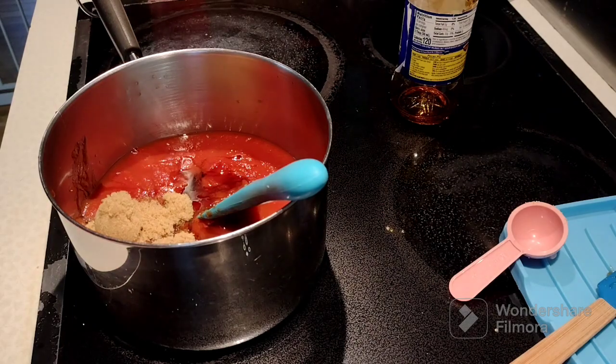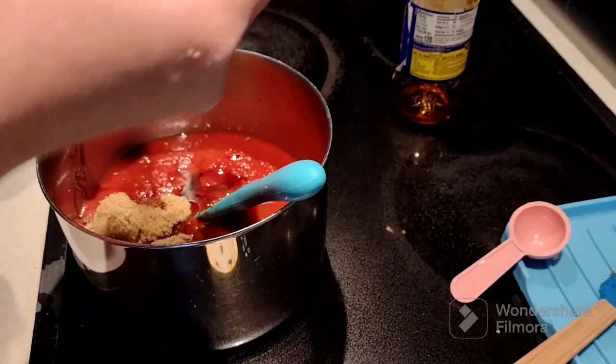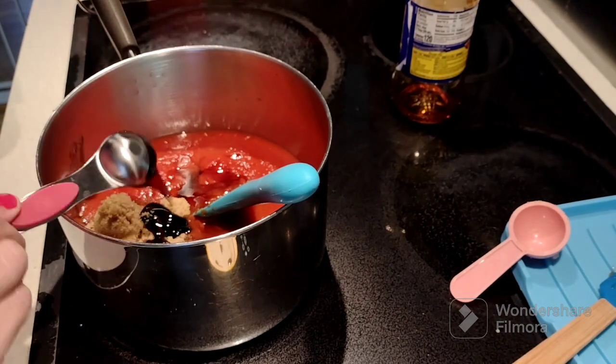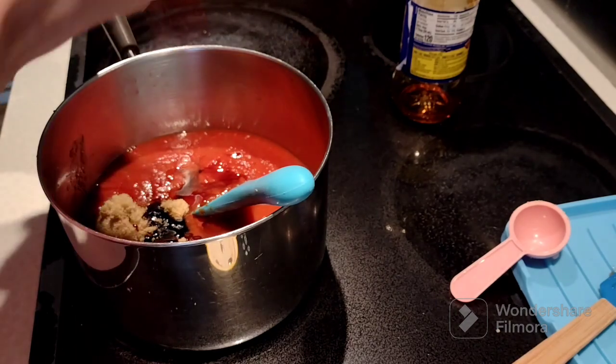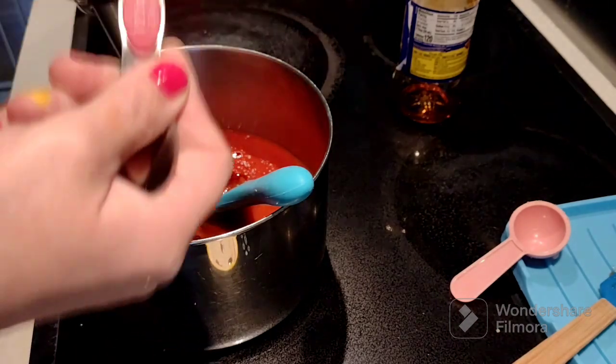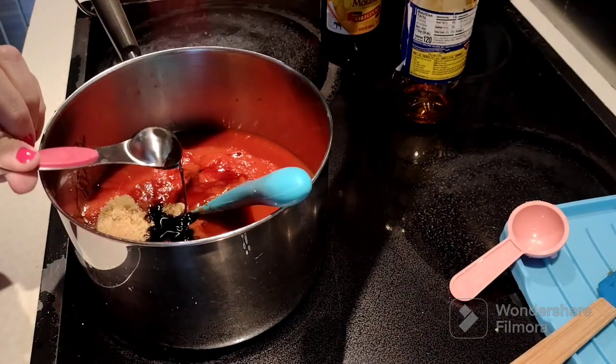I added some brown sugar and I'm about ready to add some molasses. I literally bought molasses just for barbecue sauce because I don't know what else to use it in. This jar of molasses is going to last me forever.